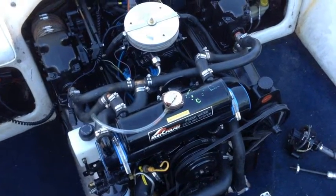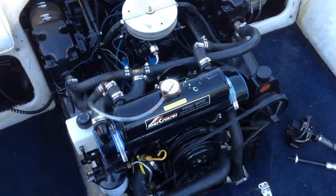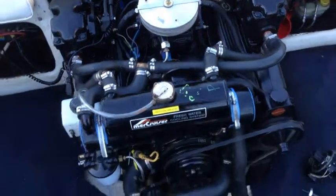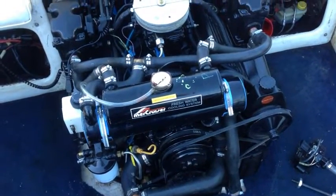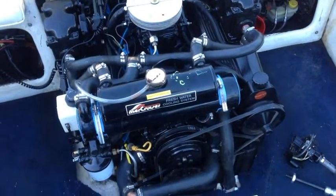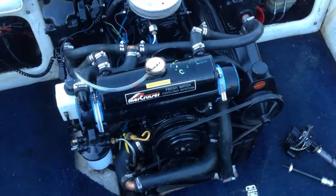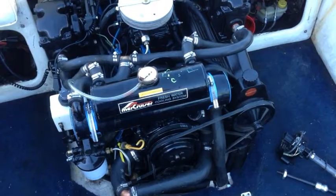I completely rebuilt the engine. It has a new block, standard bore. All the original parts were in great shape so I moved them over. I picked up some gently used heads and rebuilt those as well, and even installed a closed cooling system, which was originally from a Blue Water Edition MerCruiser. It was a rear-mounted system, so I had to spend a lot of time making custom hose work and routing, as well as TIG welding some stainless steel brackets to mount it in the front and keep it tight so the engine cover will fit over it.